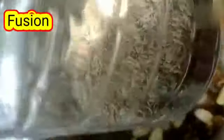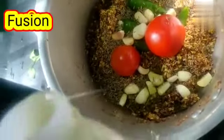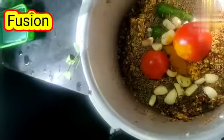Wash the horse gram using water and filter the water. Add chilli, tomatoes, garlic, jeera, little castor oil and turmeric powder. For 1 cup of horse gram we need to add 2 and a half cups of water. This is the ratio because horse gram will absorb more water.